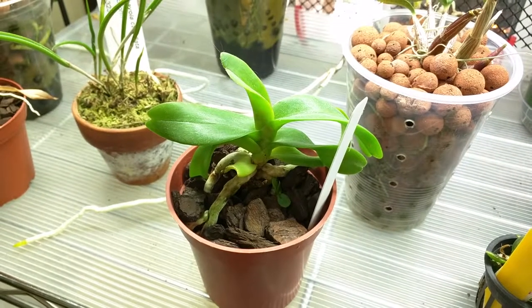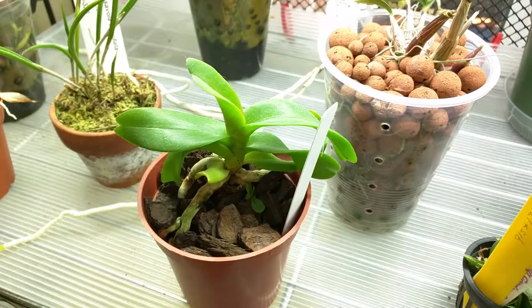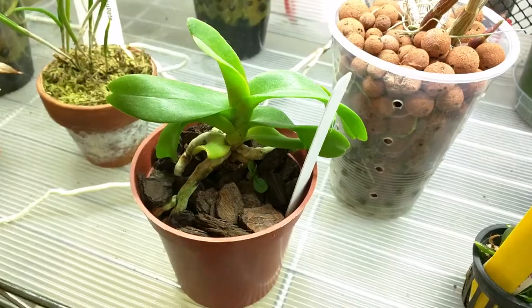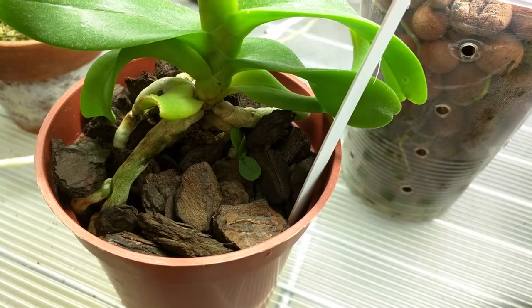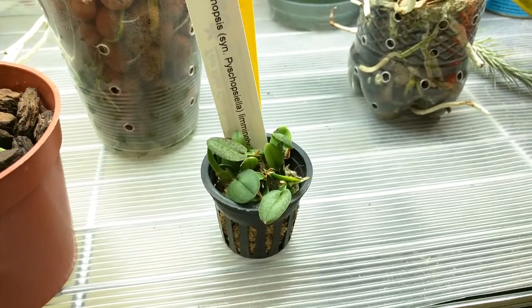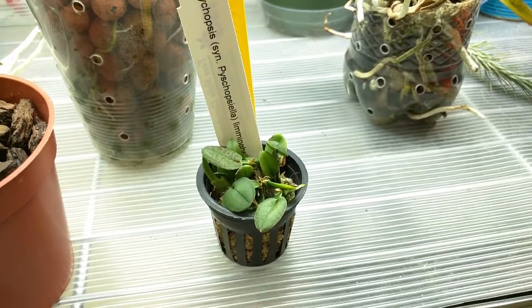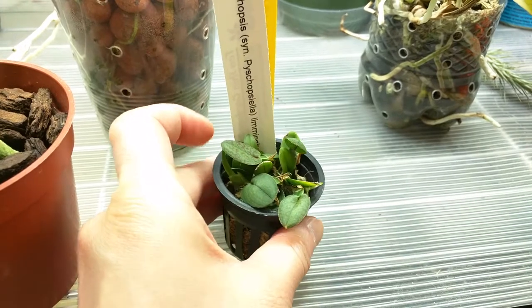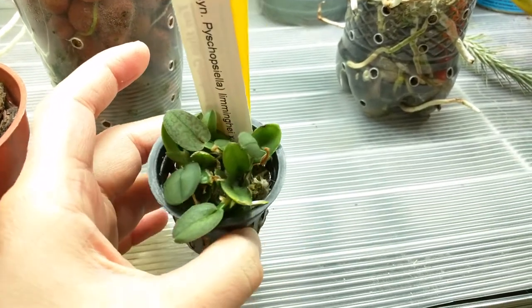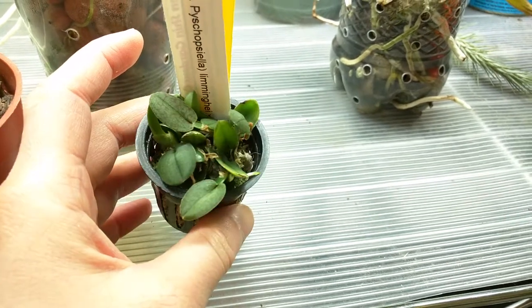This is my Arides Odorada Alpha — growing slowly but it's growing. This seems a lot bigger, and the new leaf on this little one seems to be getting bigger as well. This is my Psycopsis or Psycopsiella lemming hay and its newest growth seems to be growing pretty well, and the roots are growing nicely all over as well.